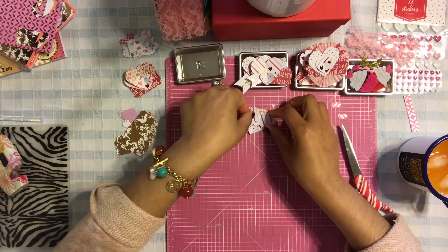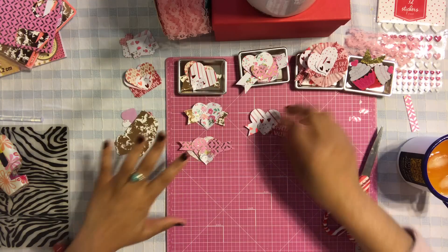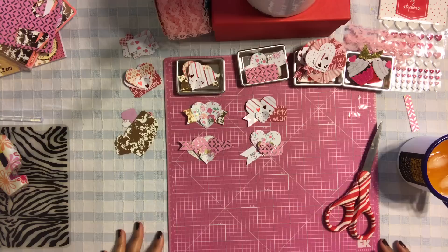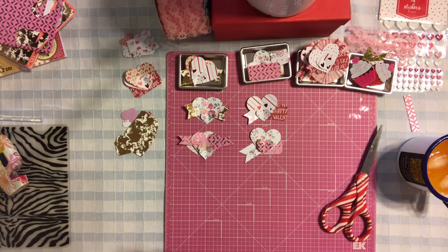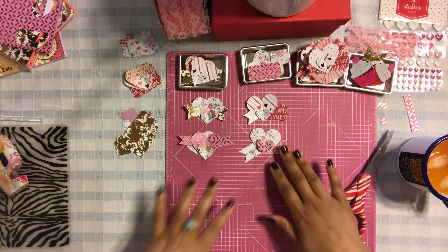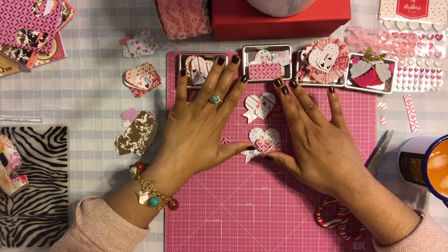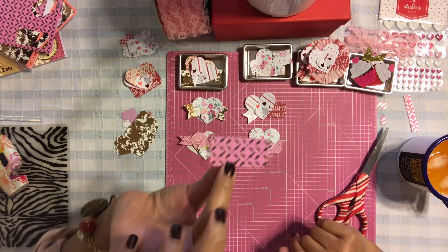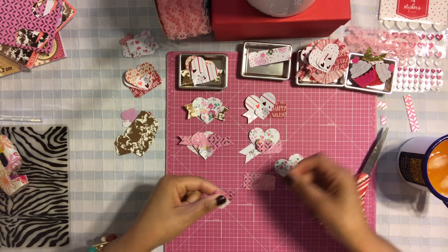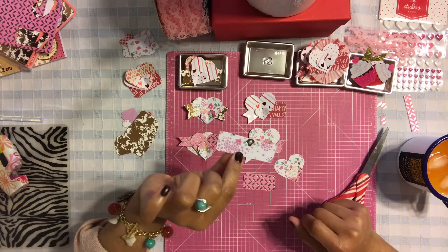Let's move on to the next embellishment. These are all basically the same concept, we're just going to change it up a little. You want to be able to make a whole bunch of these in one sitting without getting discouraged, so keep it simple and easy. For the next embellishment, we're going to use the ticket punch. I'm going to use a large heart, a smaller heart, and then a tiny heart.